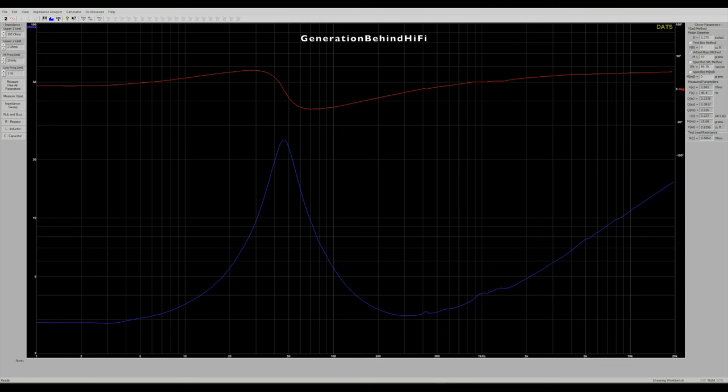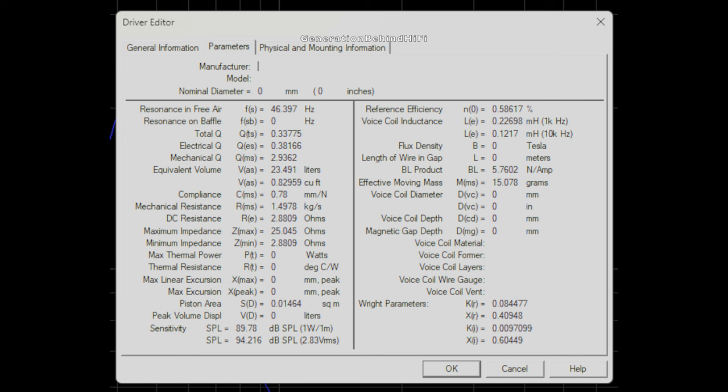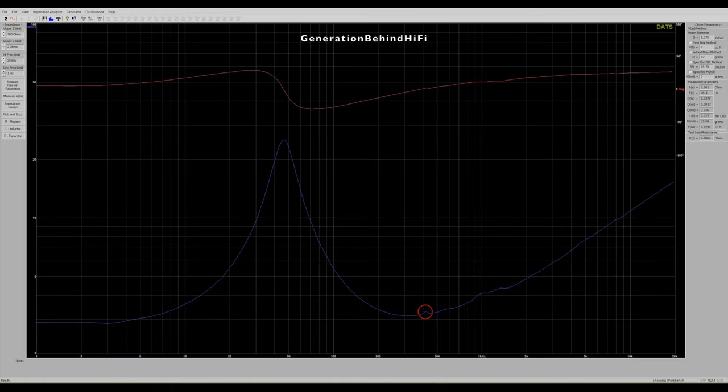The mid-range driver is pretty nice and well damped. It has a resonant frequency of 46 hertz, and I was impressed by the bass output considering the driver is only 6.5 inches in size. Total Q came in at 0.34, and voice coil inductance is pretty low at 0.227 millihenries. You don't want high inductance in your voice coil because it can be a major source of harmonic distortion and cause slower transient response. During my impedance sweep, I did see a small resonance at around 425 hertz.